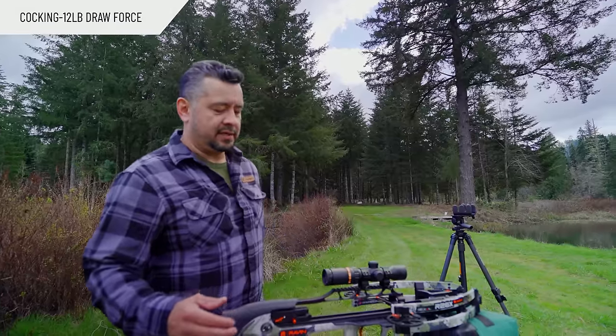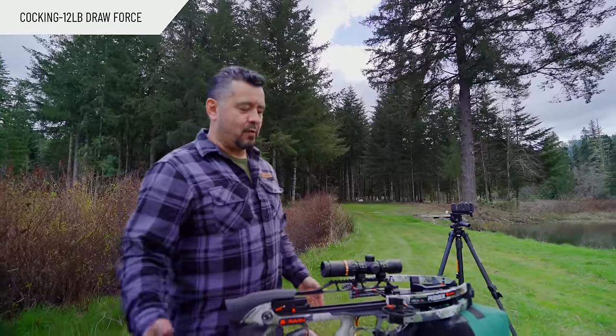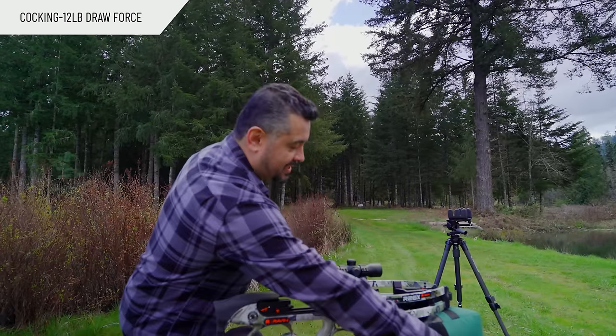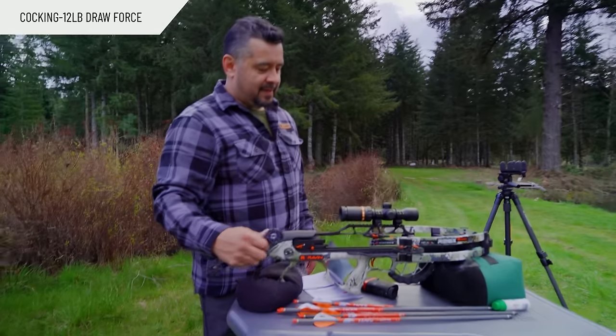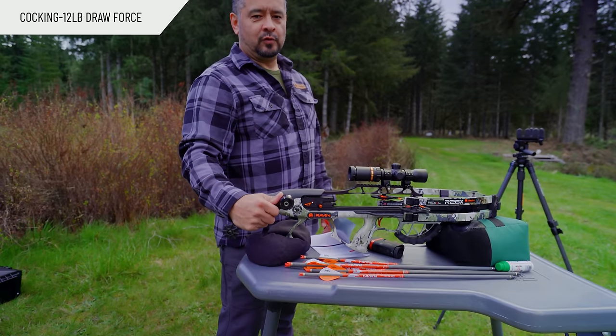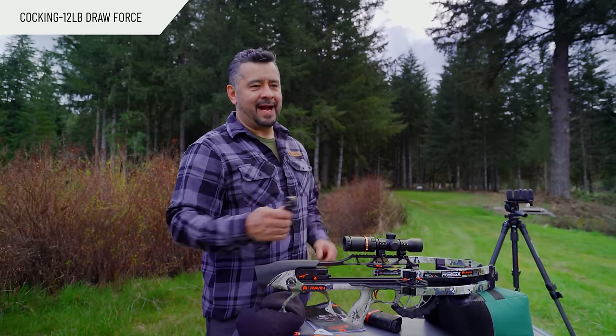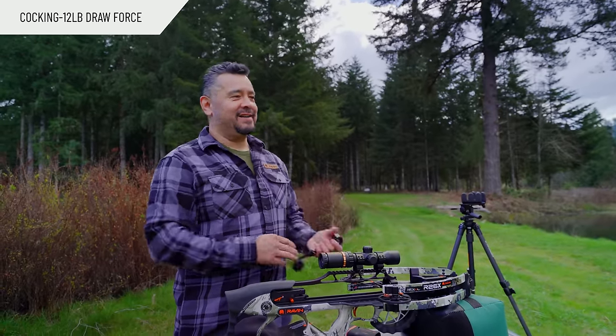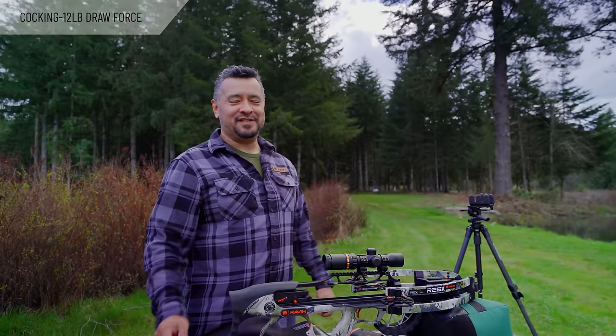Cranking some crossbows can be a little bit tedious, a little bit wonky. One of the things I really like about this one is as you engage this crank handle here, it's literally about nine full turns and it's back. You're able to get this crossbow cranked back after a previous shot and shoot again very quickly, very efficiently.